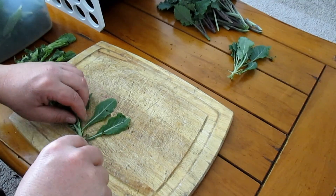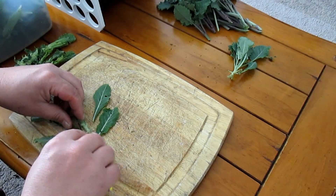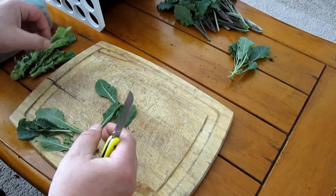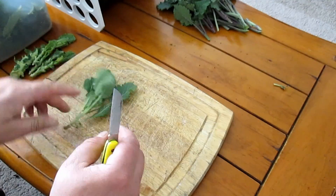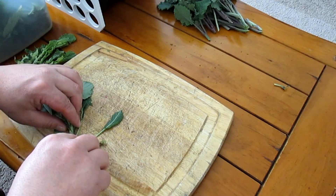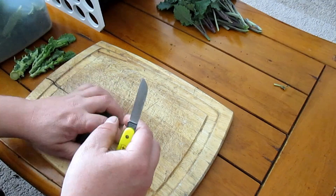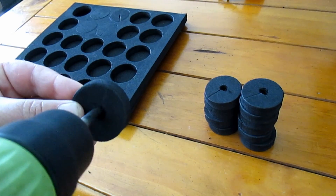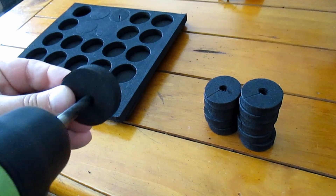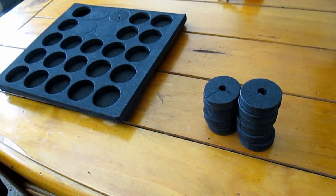Next I went ahead and took the cuttings just as I did in the first video using my grafting knife. Another thing I did differently was drill a hole in the middle of each one of these neoprene inserts, as I felt the fitting was just too tight and suffocating on these young cuttings.